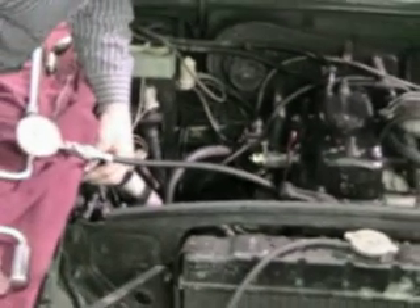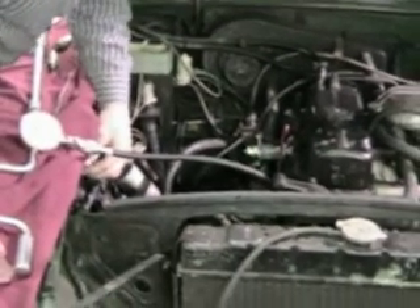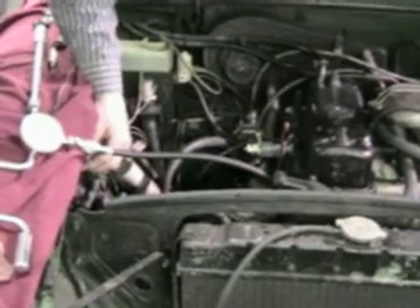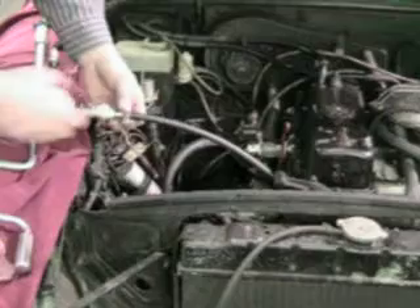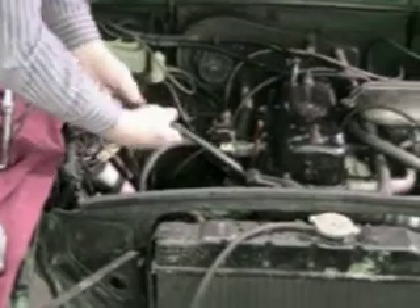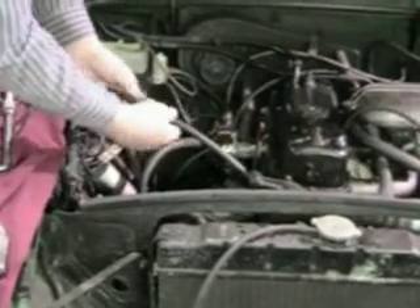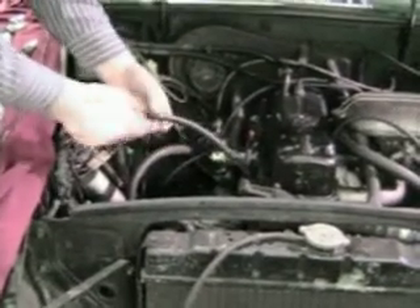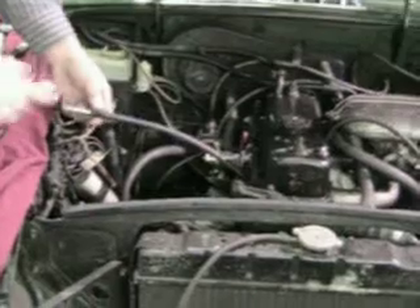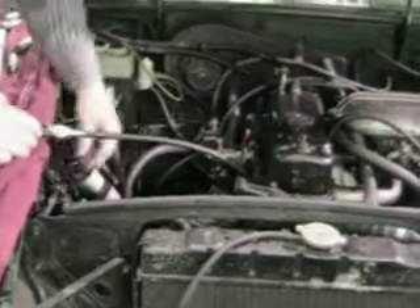We're going to let this thing bump over ten times. One, two, three, four, five, six, seven, eight, nine, ten. And we've got a hundred and thirty pounds. Does the actual number make any difference? Normally you'd find something between a hundred and fifty. But the actual number isn't as important as the variation is.